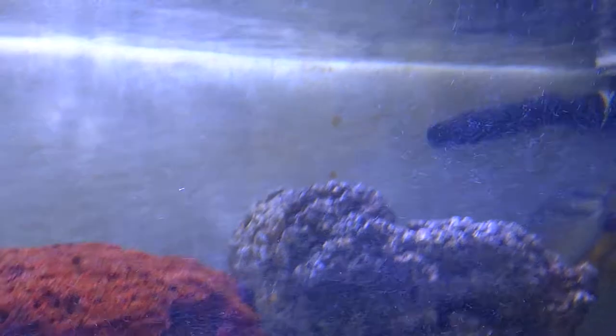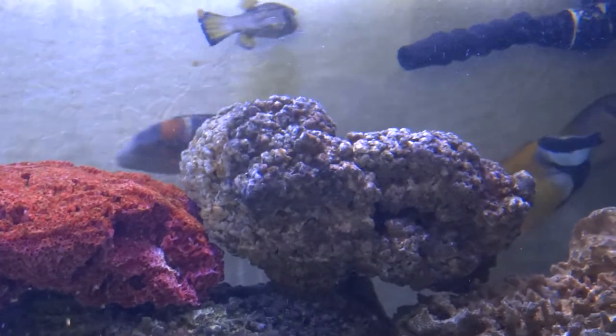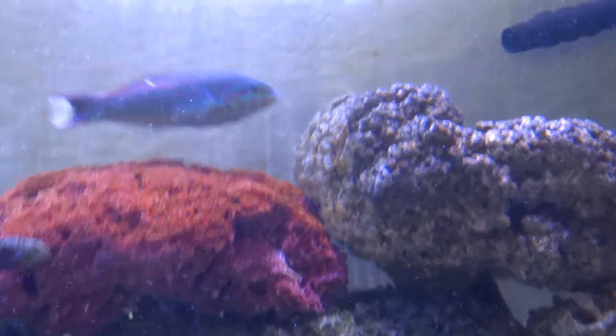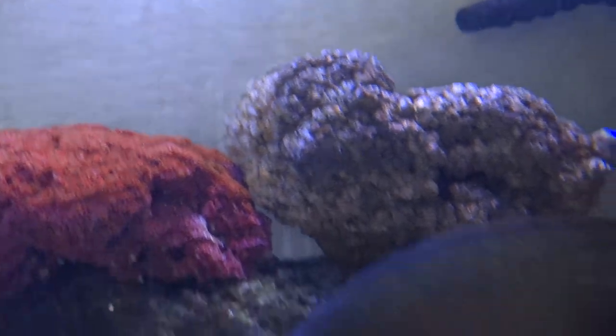This is my latest wrasse — I call him Finky or Finkelstein. He's a pink-face wrasse with some pretty stripes: bright fluorescent pink with a green background.